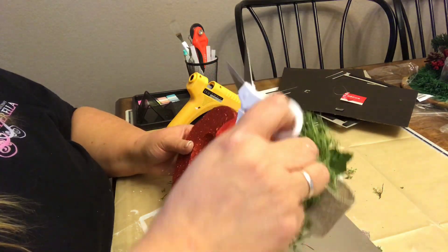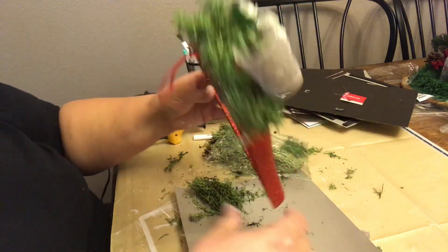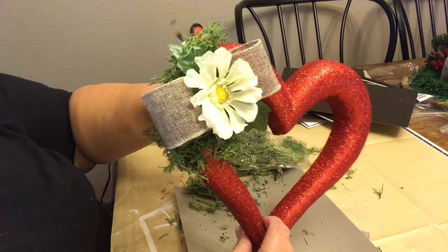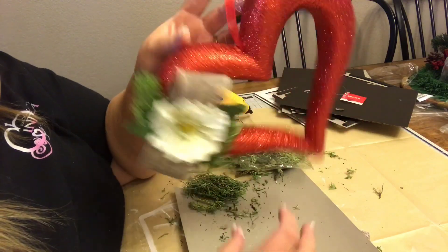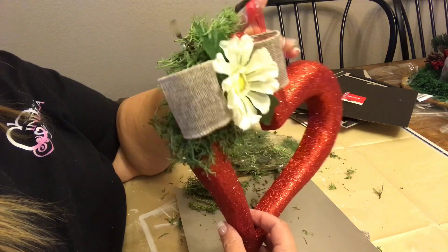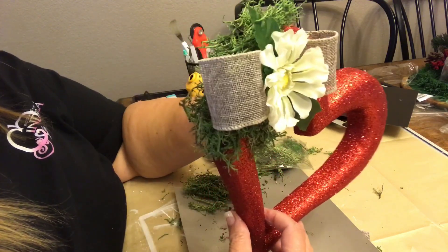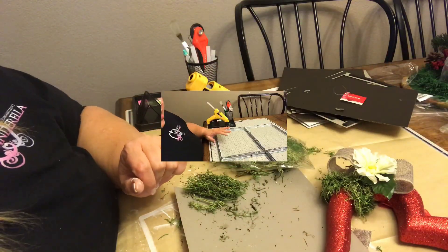Now we're just going to cut some of this extra off and wait before we adhere this heart onto our window pane. There's our little heart. If you didn't want to do the window pane, you could just hang this little guy on its own — though it's a little heavy on one side. We're going to hang it with something a little more sturdy.